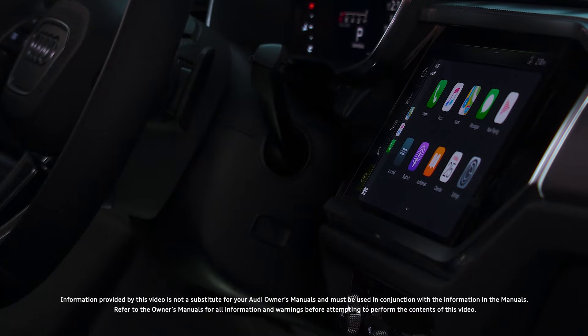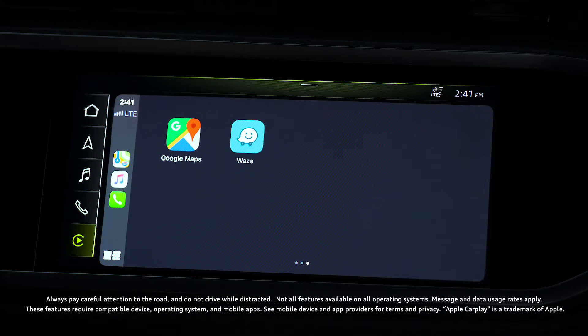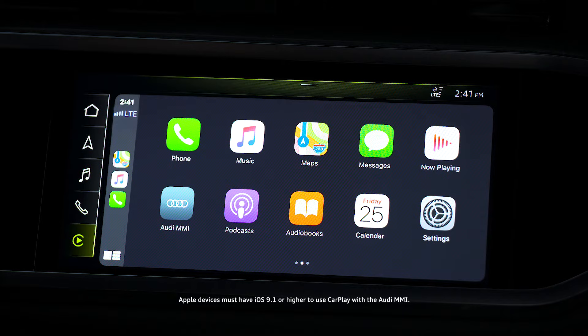Apple CarPlay can connect with and be controlled through the MMI display wirelessly. No app is required — it's part of iOS. CarPlay works best with the most recent version of iOS, so be sure to upgrade before using CarPlay in an Audi vehicle.